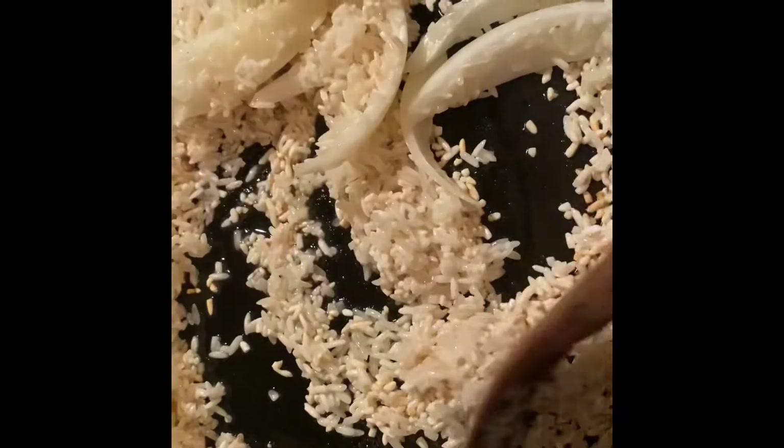Excuse my messy kitchen. Oh look at that — it's getting a little bit brown. That's definitely what you want to happen.